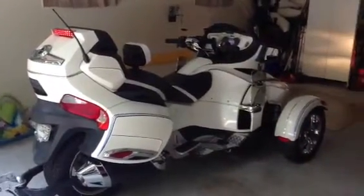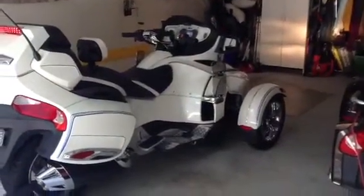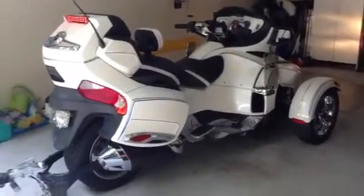This is a video of my 2012 Can-Am Spyder RT Limited Edition. I thought I'd just make it for posterity because I've got it pretty much the way I want it now, with all the additions.